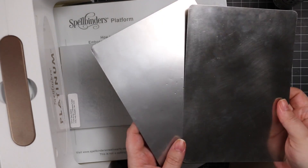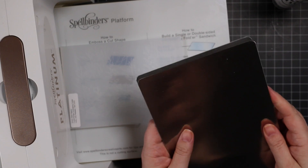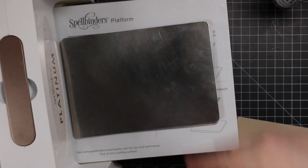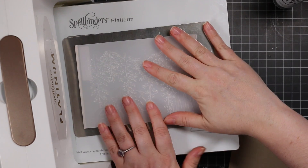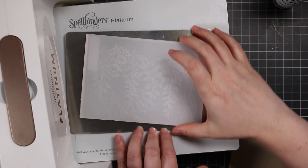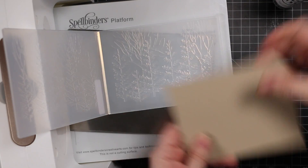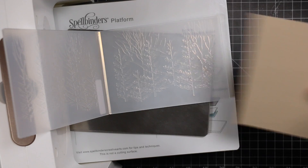Most of my die cutting, I'm always using my Spellbinders Platinum Machine. It's the same as a Platinum 6 machine; the Platinum is just the big one. With these 3D embossing folders, what works perfect for me is I have the platform, I have the embossing folder, and I use 2 metal shims.